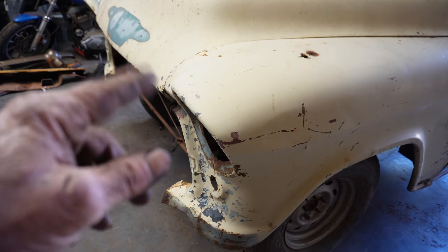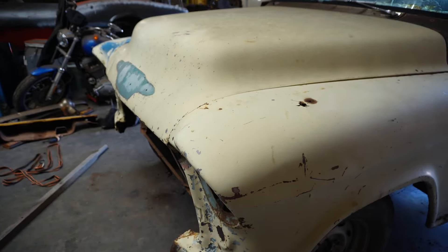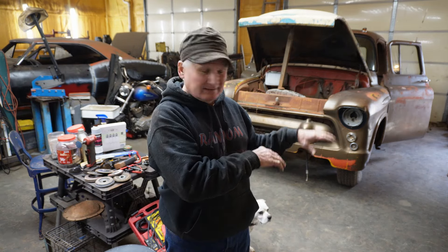It looks like all of the structure, and I am pretty sure that the hood is exactly the same. Welcome to Branded Rod Shop, folks. I had hoped to drag the other International out of the pasture so I could cut the bed out of it and start working on putting the bed in the International that we've been working on.